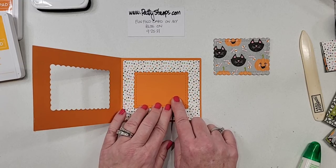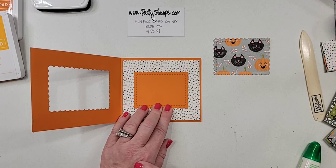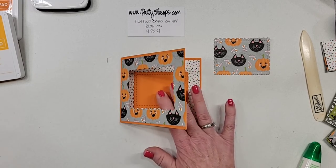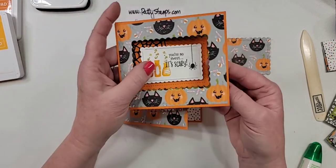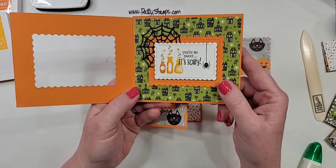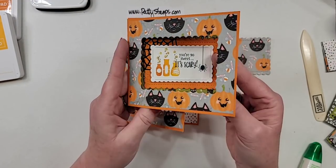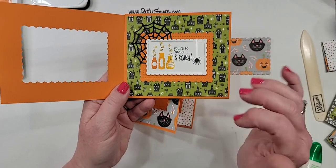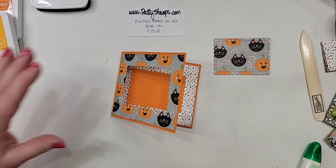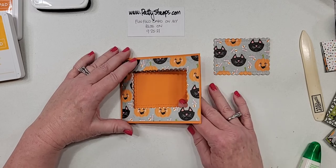Scotch removable tape would be great — thanks Mary. I don't have a die cutter — could you glue a piece on the front? Yes, you could totally just decorate the front, but sort of the cuteness of this card was the peekaboo part. So it would just be different — you would have all of that on your front flap. That would work without a die cutting machine. For this one, I am going to use my seal.